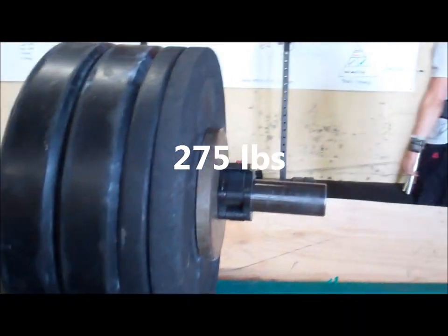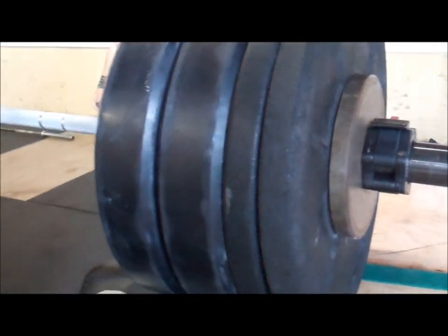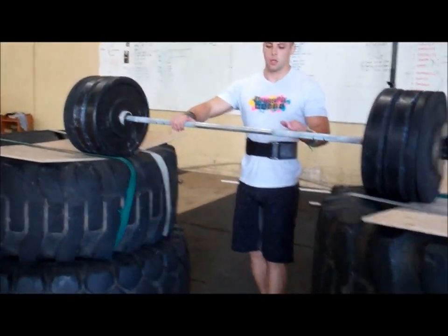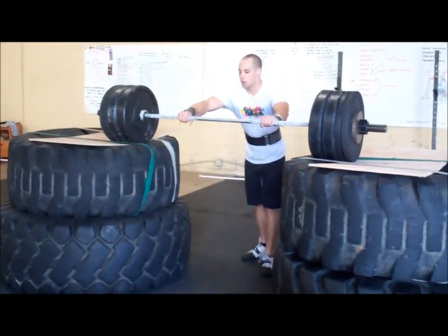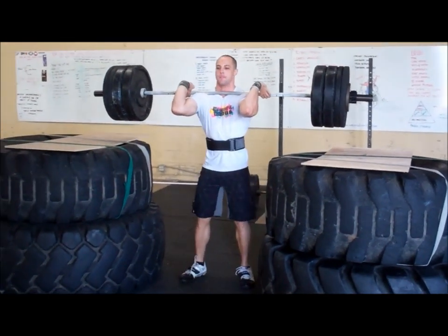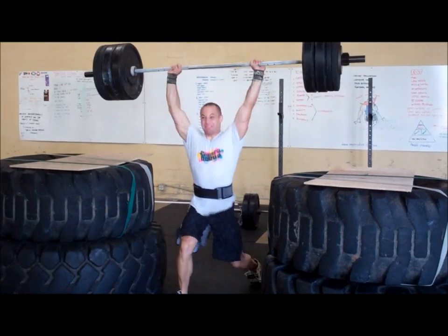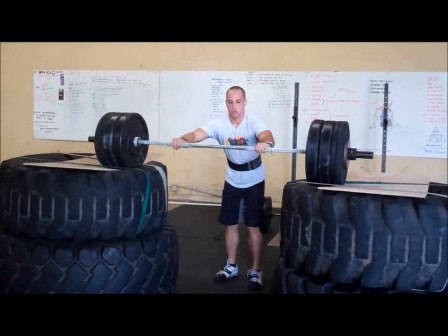Here's the deal — we got Reece in the back getting psyched out. He's got 275 on the bar. His PR is one in a wrap the split shirt, he's going for two. Let's go Reece, come on bro. Lock that right elbow.